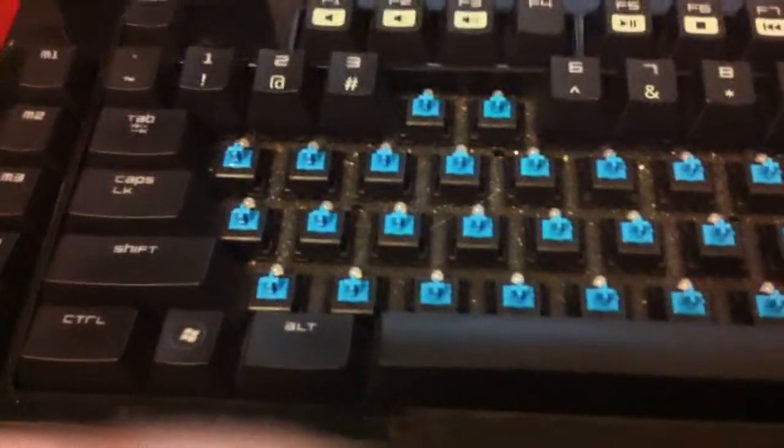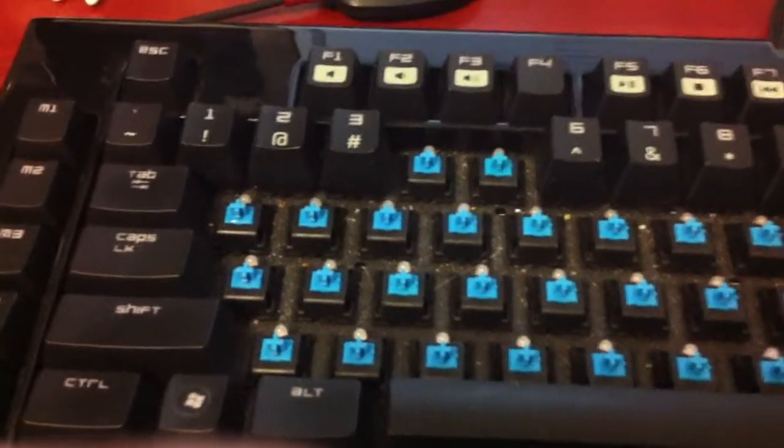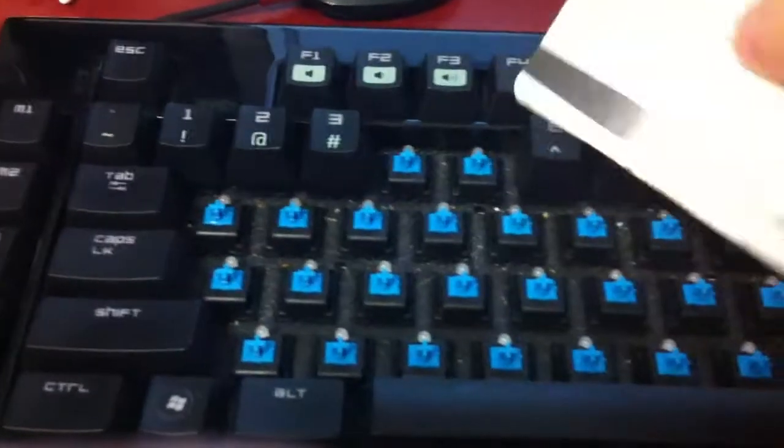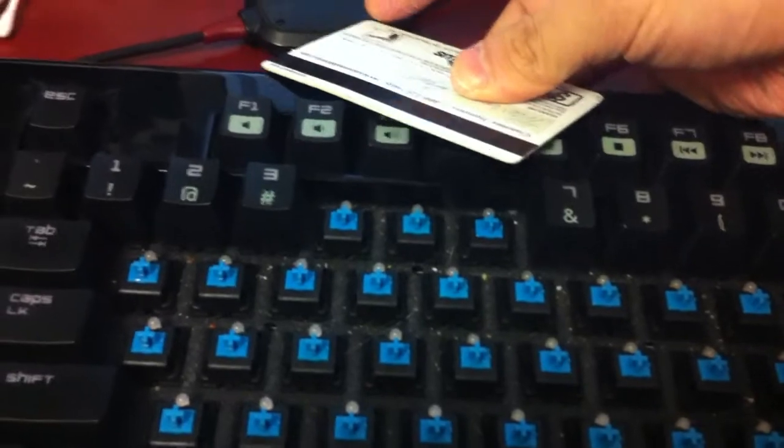I'm cleaning the keyboard, and I noticed that I can't just take the keys out with my finger because they're stuck on there pretty good. So I use a credit card, or my bank card rather. Just stick it in there like so and pry it out. Like so — it just flies out.